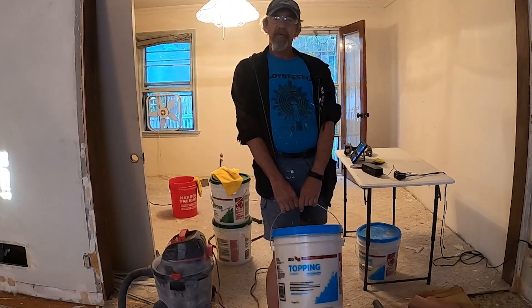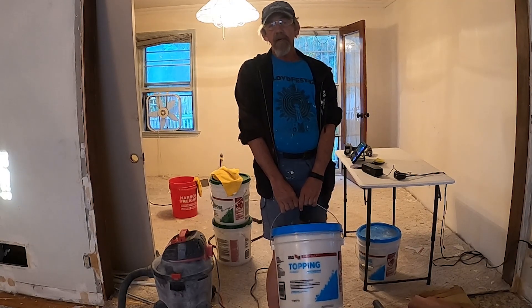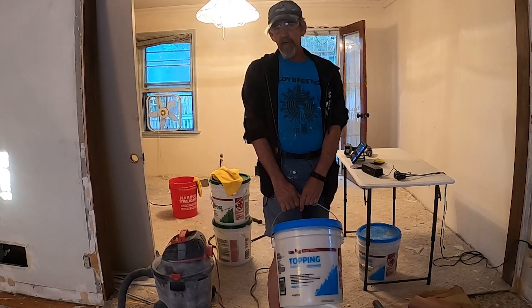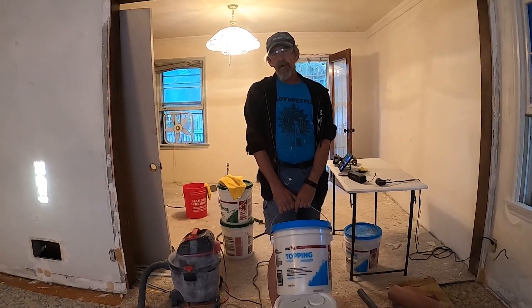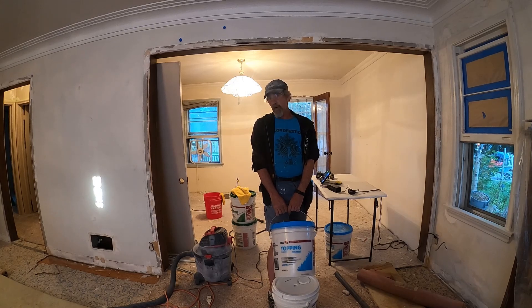Based on some advice from a friend of mine who did sheetrock and drywall work for years, he told me to get some topping compound and do all my vinyl coats with the topping compound. I'd have to say he was right — it's been good stuff to work with. We're going to get things straightened up here and then I'll show you some of the progress we've made.